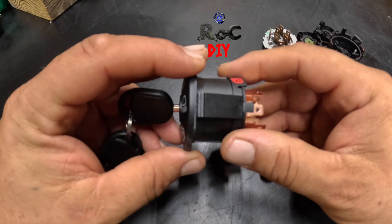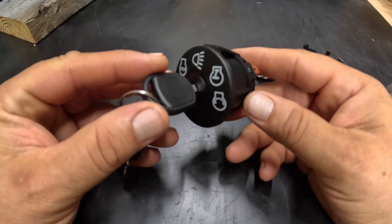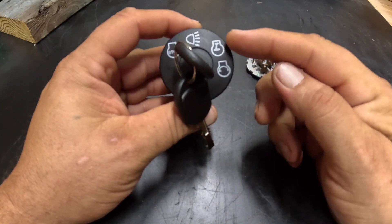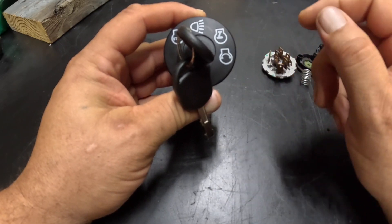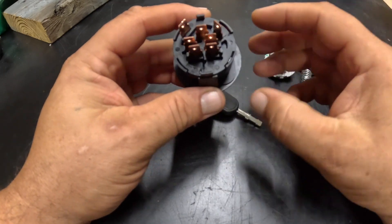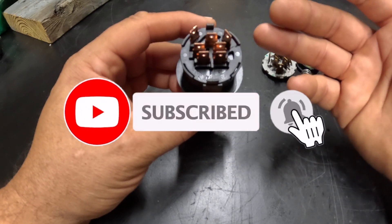Hey everyone, Rock DIY. What I have here is an ignition switch for a mower. This is a pretty common switch — you can see it's got Stop, Lights, Run, and Start. If you turn the key to Start it will return to Run because it's spring-loaded. This is a seven-pin or seven-terminal switch, and I'm going to show how to disassemble it to troubleshoot it.